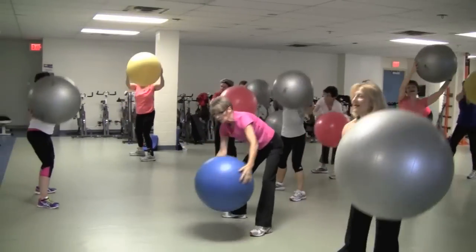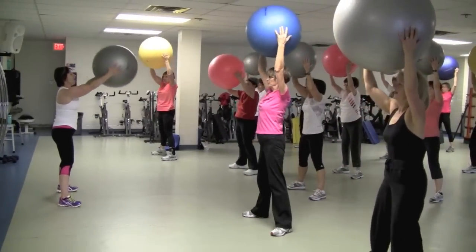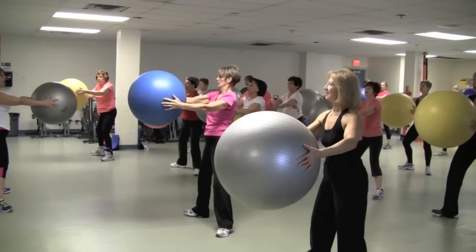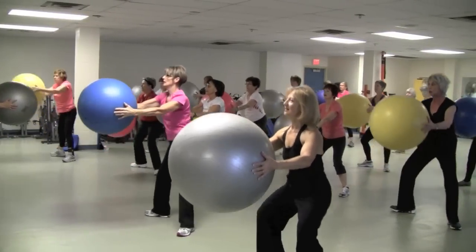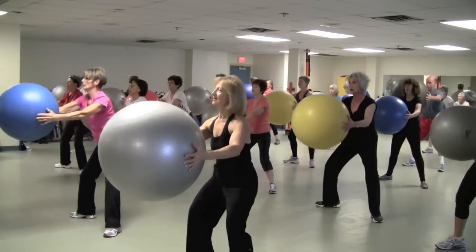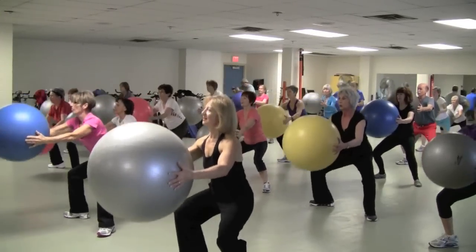Last one, hold it here, reach the ball forward, toes out, squat. Keep your butt down. Nice. Squeeze. Interval.